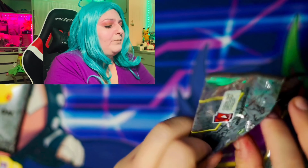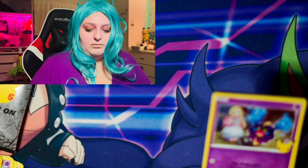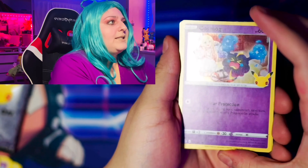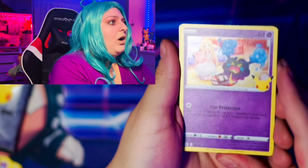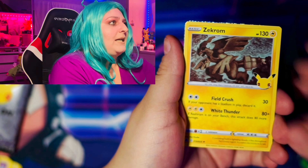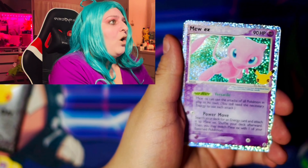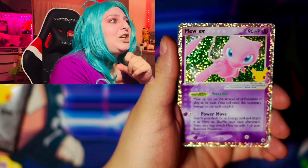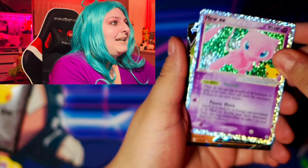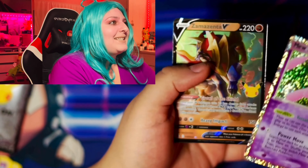Let's start off with Chilling Reign and then we'll go into a Celebrations pack. Chilling Reign is our first pack. I'm doing this at like five in the morning, so if I'm not screaming when I get something good, you know why. Green code to start off, and there's your code card. One, two, three, four to the front — and we're just going to see what we get.